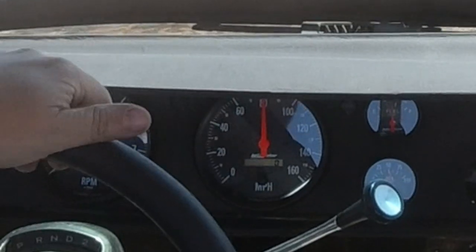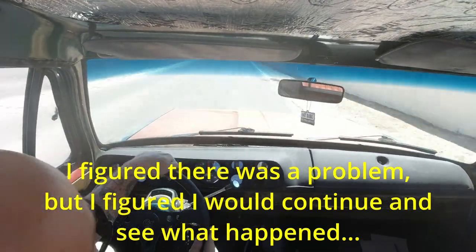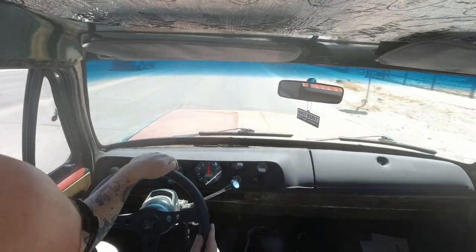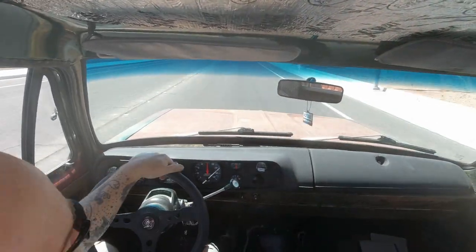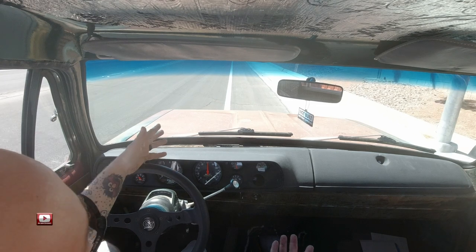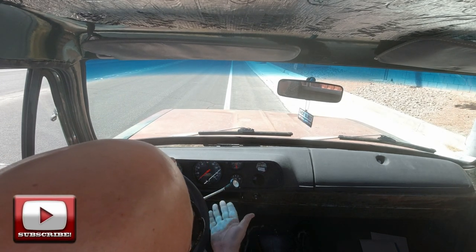And it's gone. All right, this is the end of my two-mile course. Press that again — goes to zero.